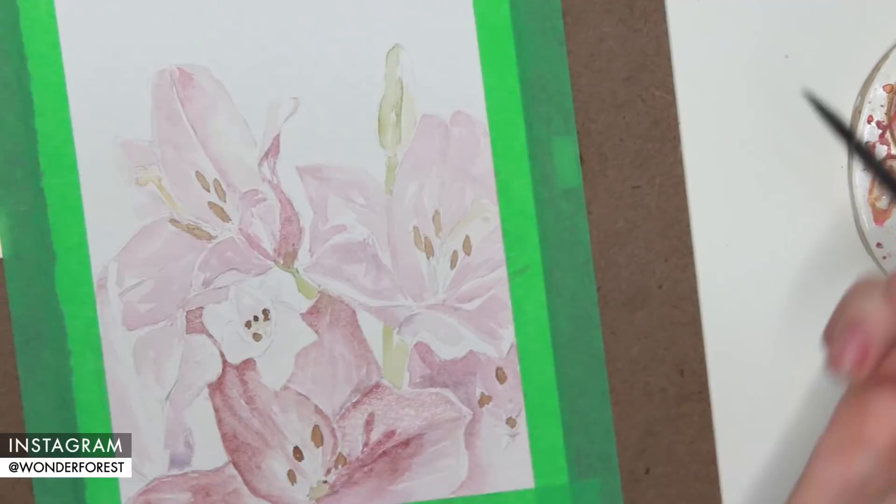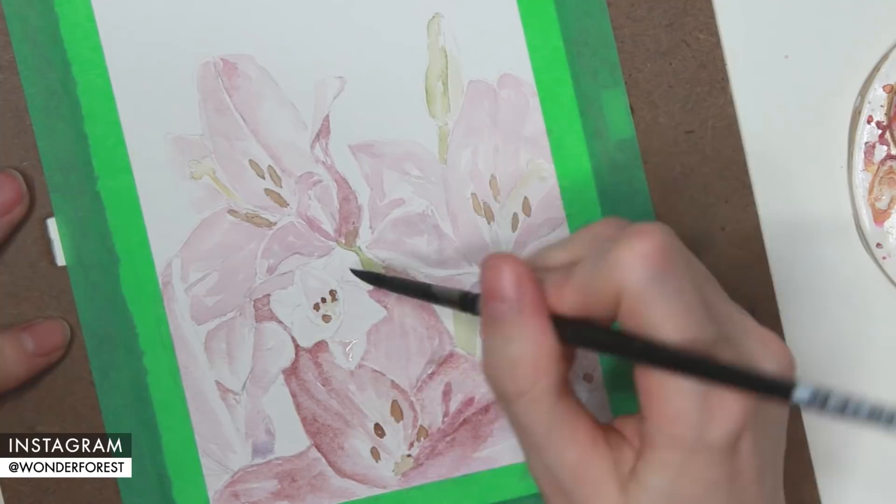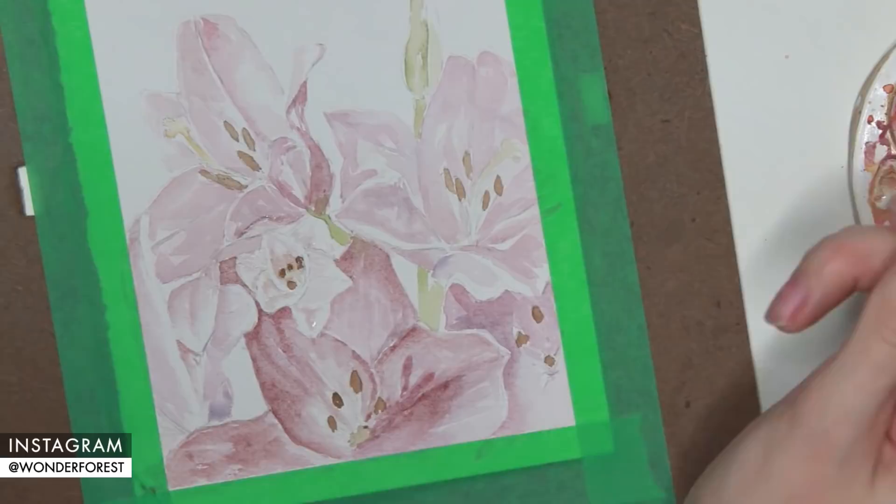This little flower in the center here was quite lighter than the other pink flowers — it was more of a white — so I really wanted that to be a lot lighter than the other flowers. I just very sparingly added a really, really light mix of potter's pink.